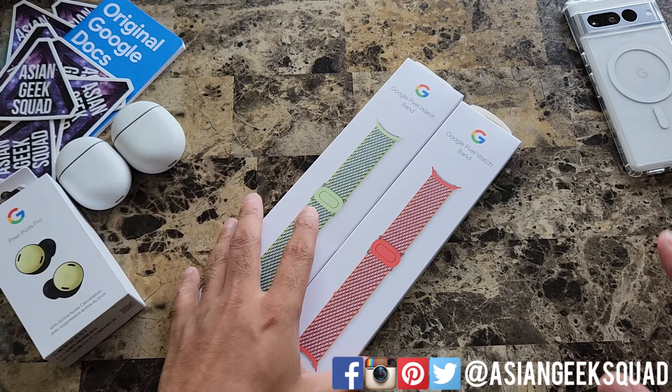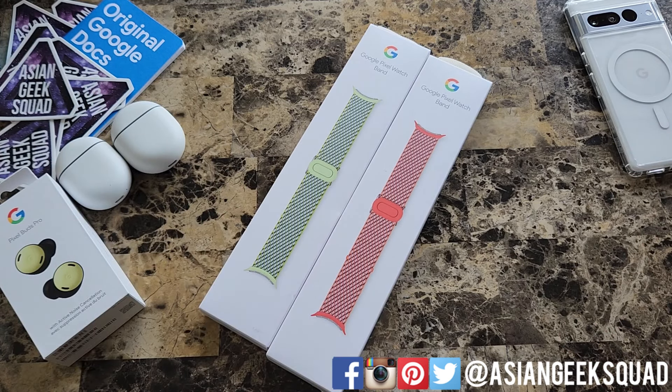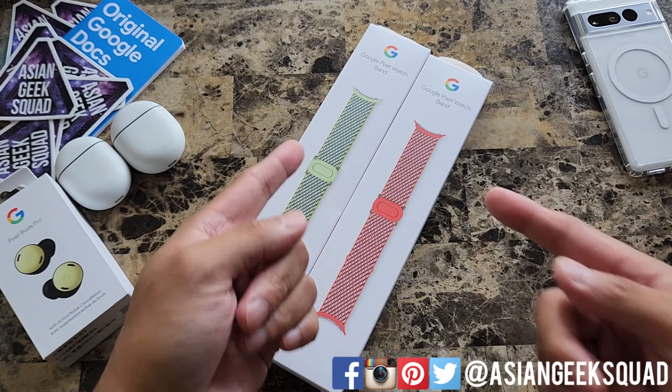Links in the description below to support our channel, don't forget to subscribe. Alright, let's go ahead and jump right in and get started.